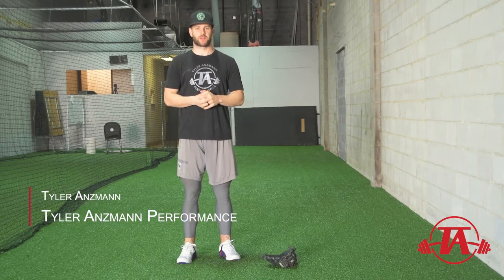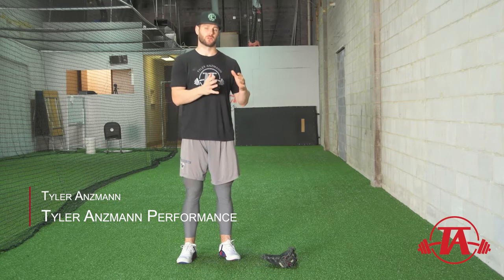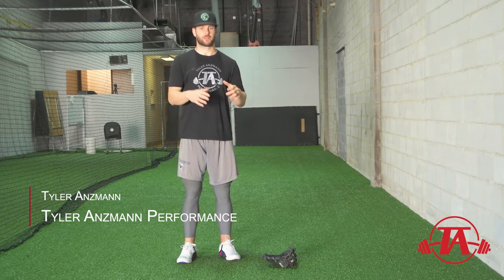Hey guys, Tyler Anzman here with Tyler Anzman Performance. Today we're going to talk about one of the first drills in our arm action progression.